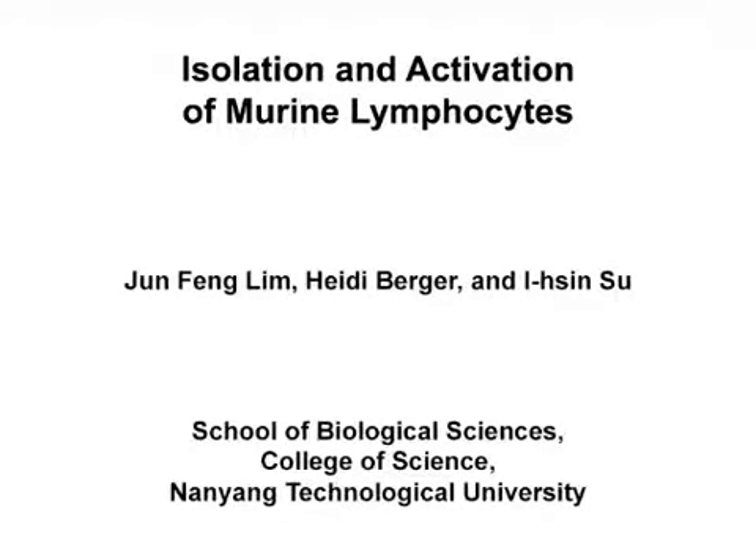The overall goal of this experiment is to study the functional capacities of purified murine lymphocytes using various in vitro and in vivo functional assays. This method can help answer key questions in the fields of immunology and molecular biology, such as investigating the function of a protein of interest in gene-deficient lymphocytes. The main advantage of this technique is the ability to quickly purify lymphocytes with minimal manipulation and environmental stress.